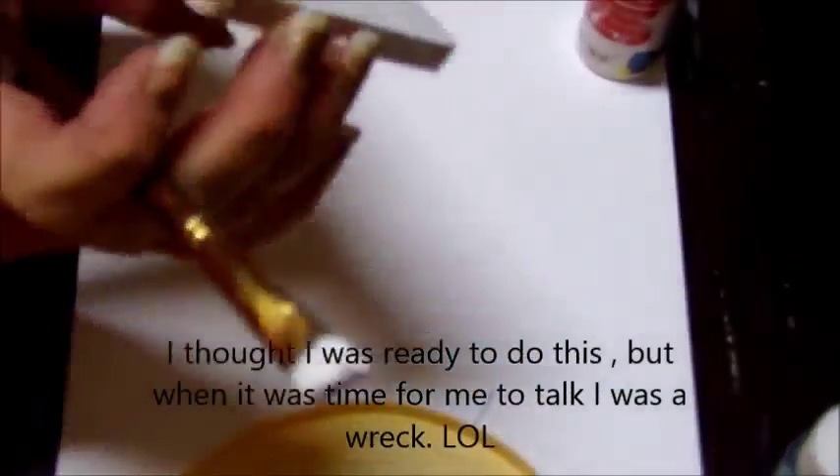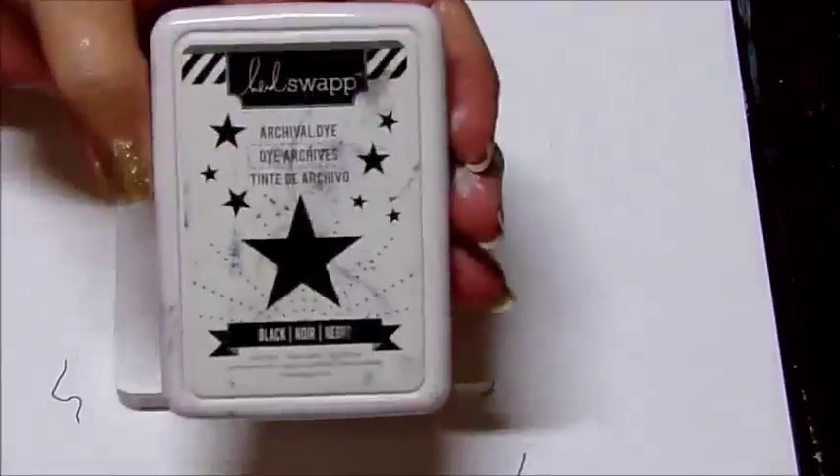Depending on the quality of your paint, mine did take three layers. I won't bore you with the painting of the three layers, so we're going to skip ahead. This is after three coats of paint.